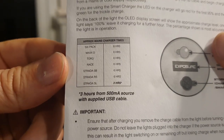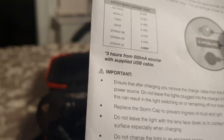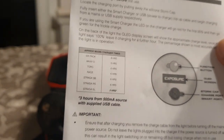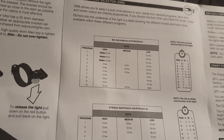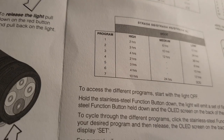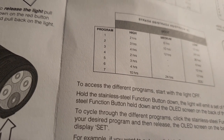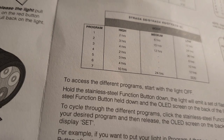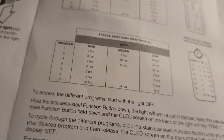Looking at the instructions - Strada RS charging times. Six hours to charge it, so no last-minute jobs before a ride; you'll need to charge it overnight. It also has an Optimized Mode Selector. There are seven different modes or programs: high beam lasting two hours up to ten hours, medium mode six hours to twenty-four hours, and low mode twelve hours down to an SOS mode.